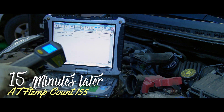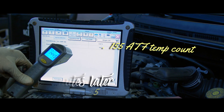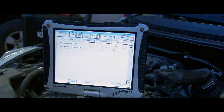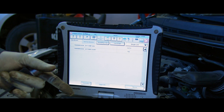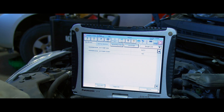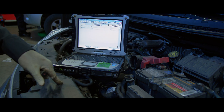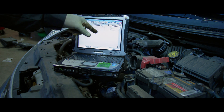We got 144.5 degrees at the trans pan drain bolt. I took the temperature three times at that drain bolt — I was getting 144.5, 145, somewhere between 144 and 145 directly on the bolt. So we're at the correct temperature ATF temp count. Let's see where we're at on the dipstick.